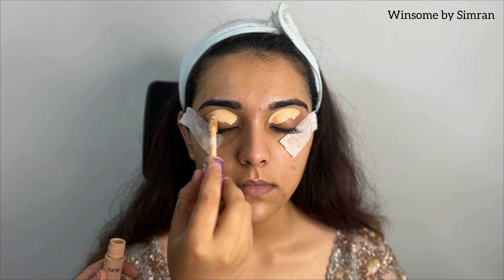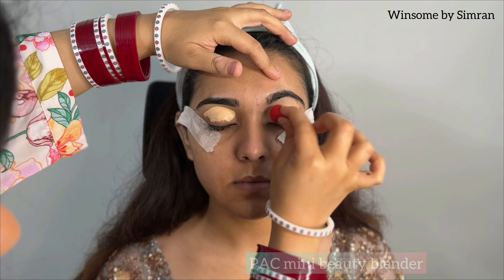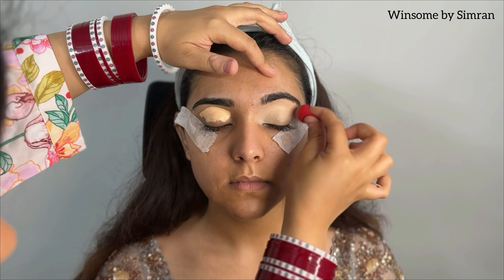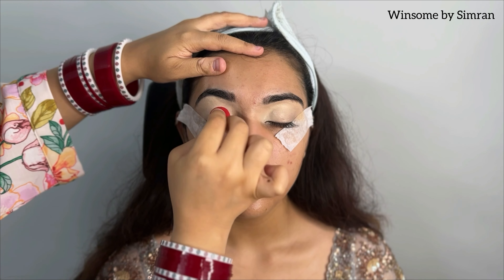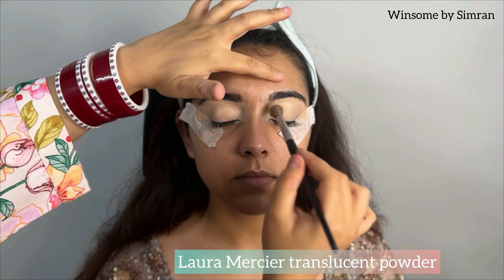Then we will start with eye makeup. I am using Tarte Shape Tip Concealer in the shade Light Neutral. I will blend it properly using a mini beauty blender — I am using the Pacee Mini Beauty Blender. I always use damp beauty blenders, dampened with water and dried with a towel.